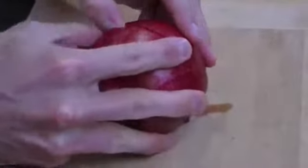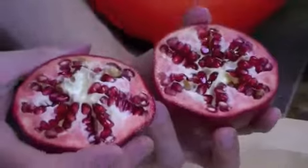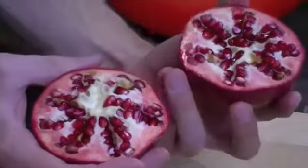Step two: try to pull it apart. Get your thumb in there and very gently split it open, so you've got all that wonderful pomegranate goodness in there. It's high in vitamin C, high in vitamin K, and a good source of fiber as well — delicious stuff.